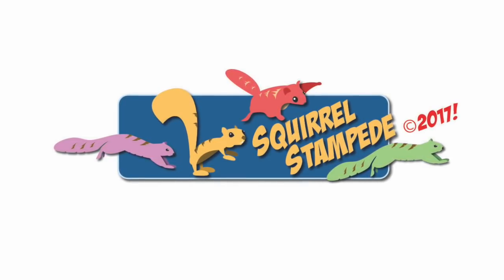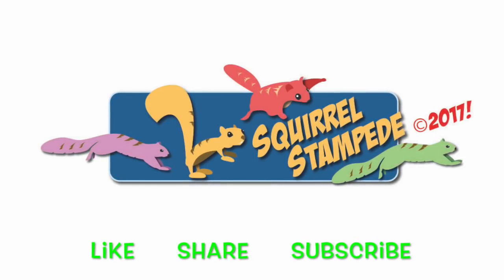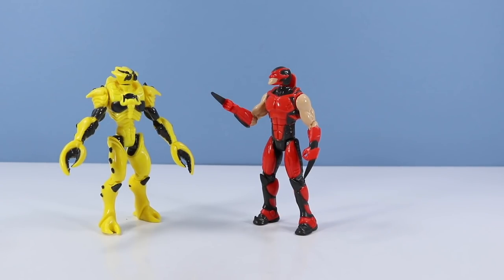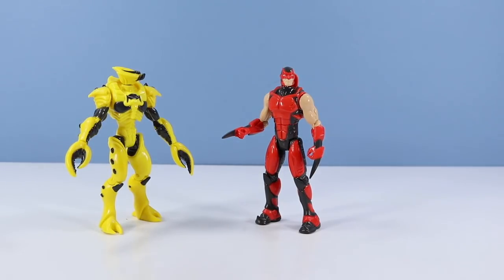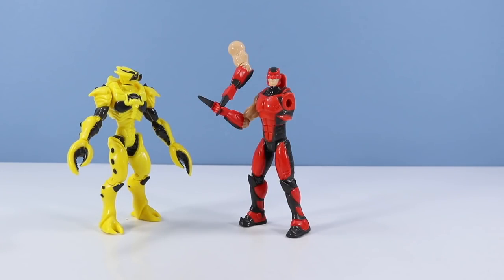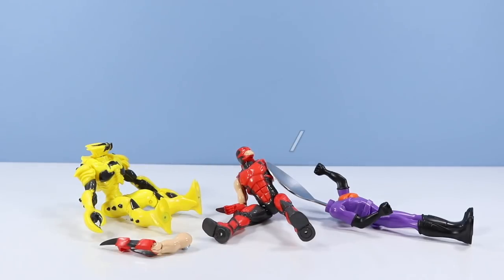Thanks for watching Squirrel Stampede. Please like, share, subscribe. Hey Crabonaut, let's go out for lunch. I don't know — food is so expensive these days, it costs an arm and a leg. Well, maybe I'll lend you my arm. Thanks. Now we can go to the restaurant. Oh no, look out everybody! Sorry about that — your open magnet cut my spoon. Well, that doesn't happen every day.